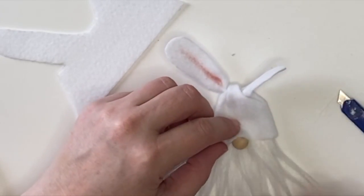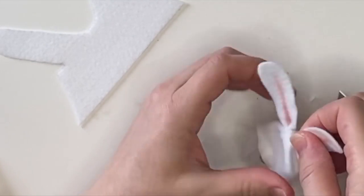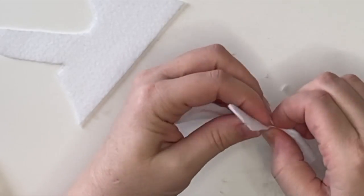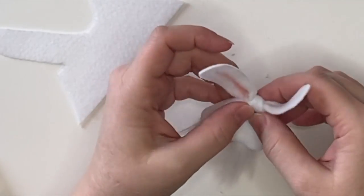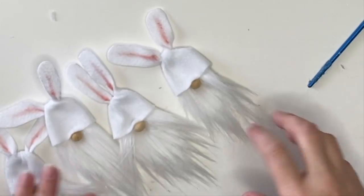Now our last little bit with our bunnies is to secure everything down. After you find the position of the hat you like, just add a little bit of hot glue right in that fold and that way it'll stay exactly as you want it positioned. Then you just make a whole lot more of those — I made four bunnies.